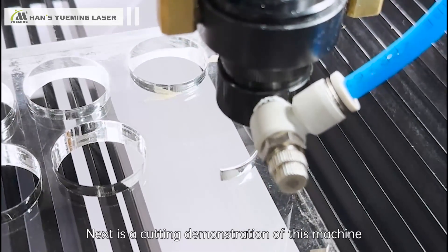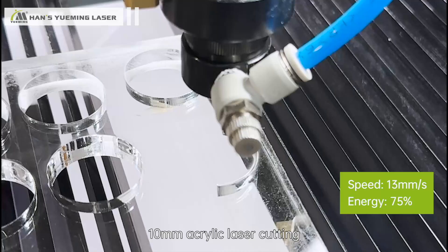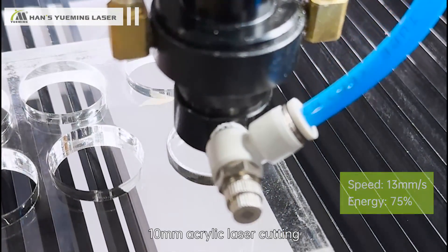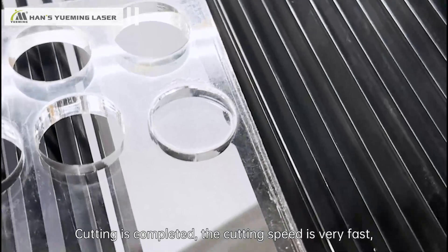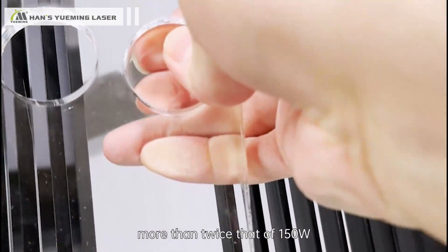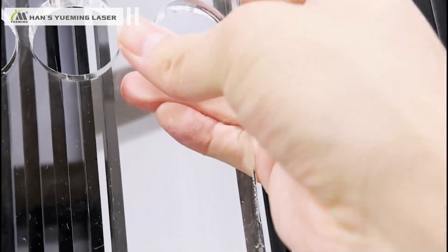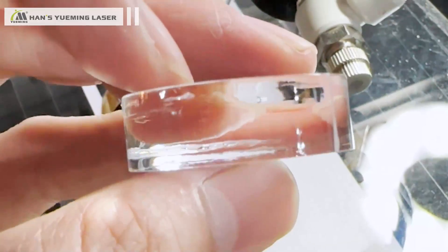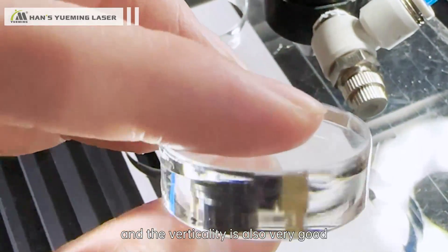Next is a cutting demonstration of this machine — 10mm acrylic laser cutting. Cutting is finished. The cutting speed is very fast, more than twice that of a 150W machine. Moreover, the cutting surface is very smooth and the verticality is also very good.